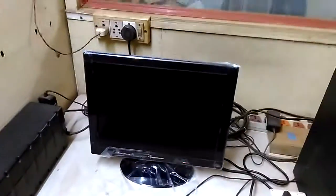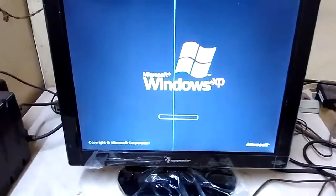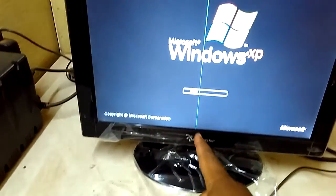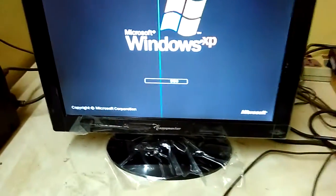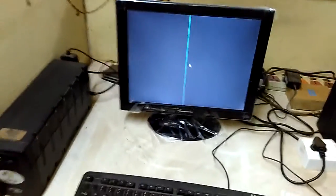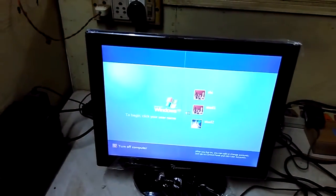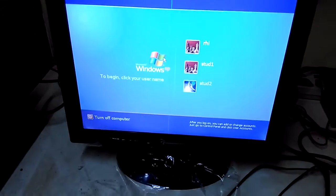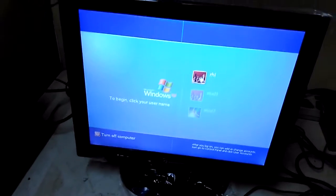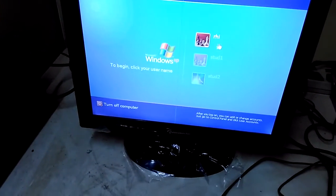That seems to be a problem here. You can see there is a green line over here, which is a problem. I think I need to return this one to Amazon — it was just received just now, actually. I have just opened it, and unfortunately it is having a problem.